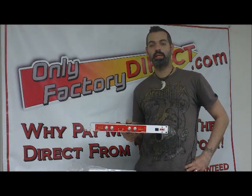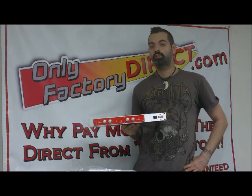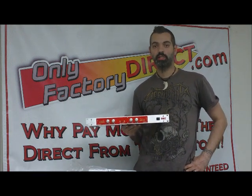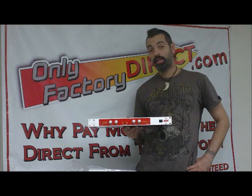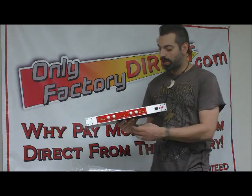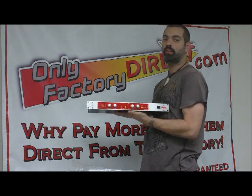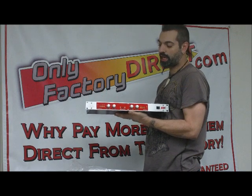Hi, this is Scott with OnlyFactory Direct, and I'm here to talk to you about the BBE Sonic Maximizer 482i. The 482i is kind of the next generation — this is the fourth generation Sonic Maximizer from BBE. It's preceded by the 382i series, which has a couple different models in that line. This just has kind of a newer engine on the inside, a little bit newer processing capabilities and things like that.